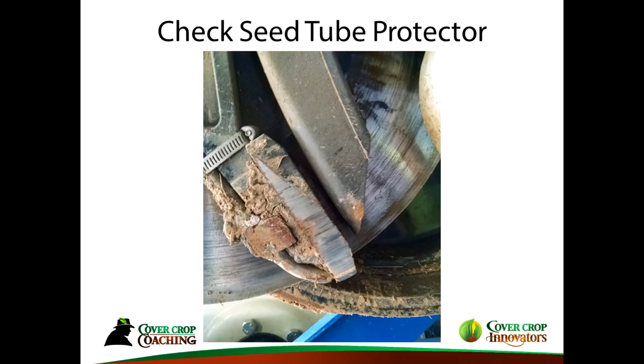If you're doing this without coulters, make sure you check your seed tube protector because those double discs will have a lot more pressure on them as they open the seed slot, and that seed tube protector will probably wear out quicker. Putting on 3.5mm blades will help, but check this at the beginning of the season and again halfway through.